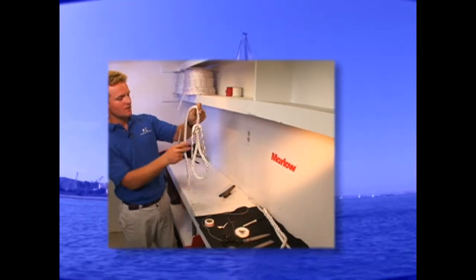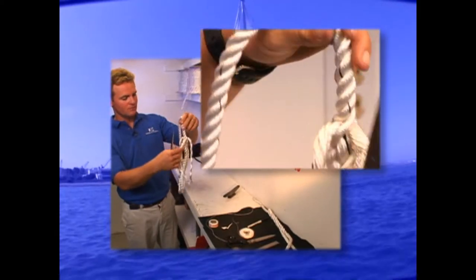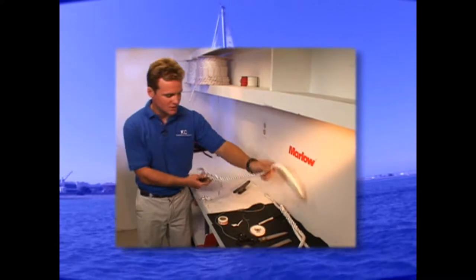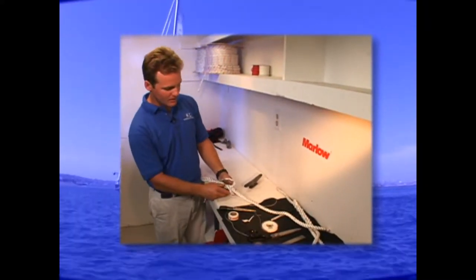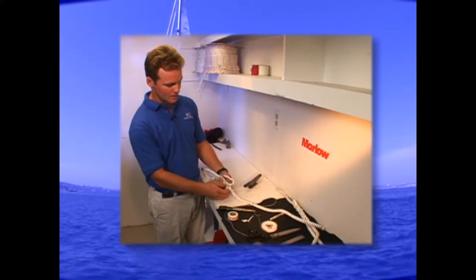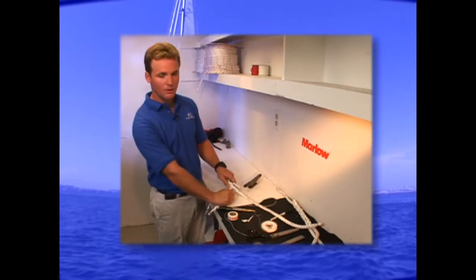Now we're going to number three. Number three has to go over and under. If you notice, we have number one and it kind of gets in the way. It's hard to get the fid through there without grabbing one of these strands. So what I recommend is going above number one — you're going over the same strand and under the one you want to go under. Then you take number one and push it around the fid, underneath the fid. So now we're going over and under for number three. That'll make it easier so you don't grab any strands. So there goes your first pass. Make sure each strand comes out in a separate part of the rope, not together. I'm going to do this seven times — the recommended amount is five, but I like to do it seven. I think it's a little bit stronger and you don't have to worry about it ever coming apart on you.